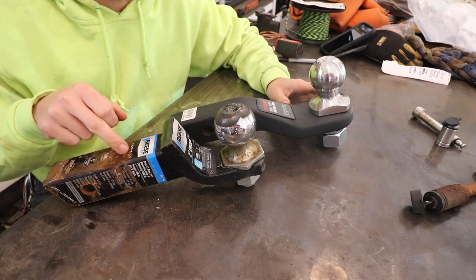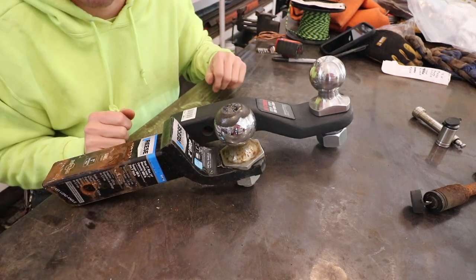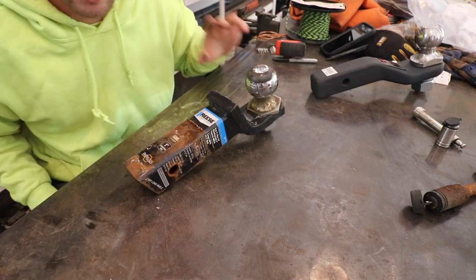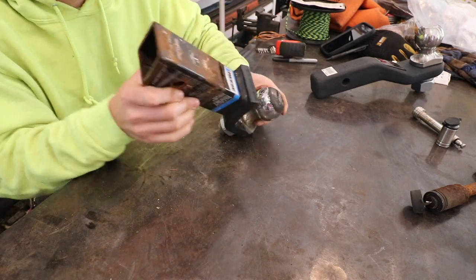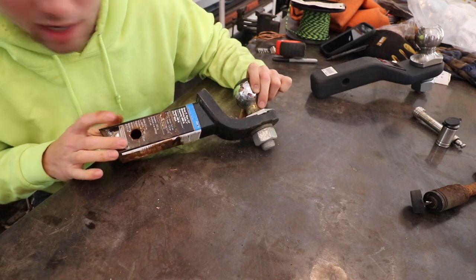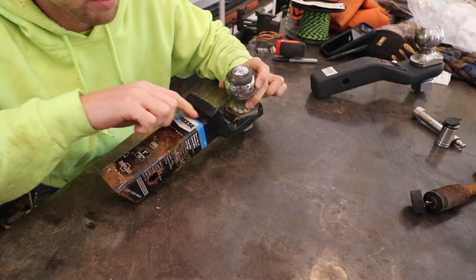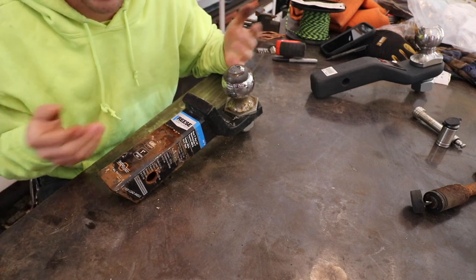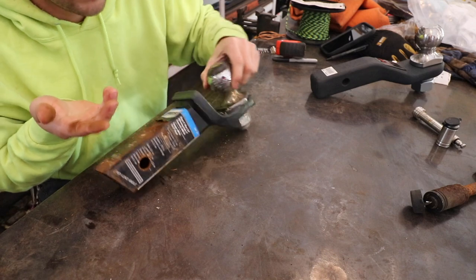Let's compare this hitch to this hitch. Both of them are two-inch receivers and both have a two-inch drop — that's where the similarities end. This hitch is rated for 6,000 pounds. Looking at the construction, it uses hollow square tubing, and this part is three-quarter inch stock that was probably just heated and bent. I'm extremely doubtful it's heat treated, and there's a weld right here with a small amount of undercut. That weld is probably the weak spot, and that's why this hitch is only rated for 6,000 pounds. It's cheap to manufacture, which is why many people go with it.